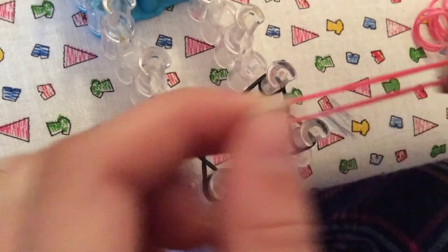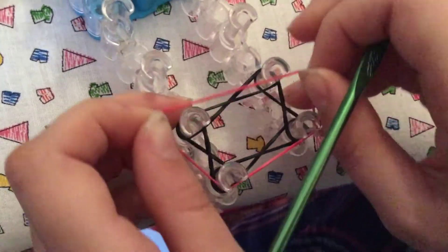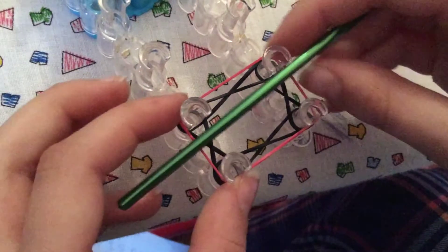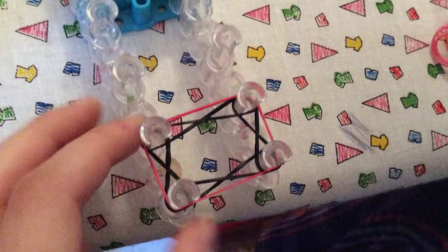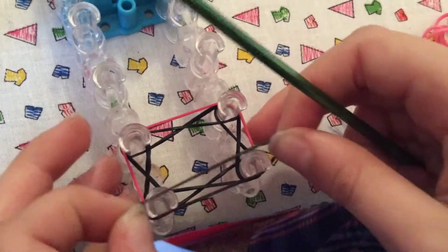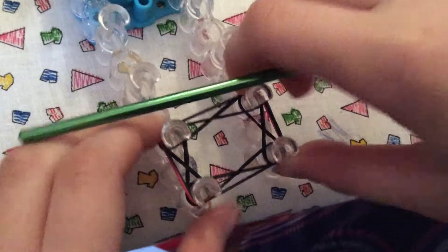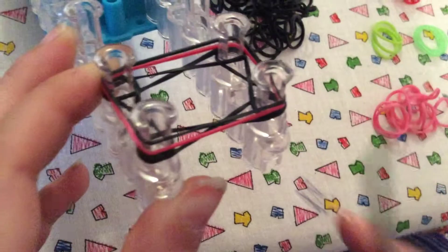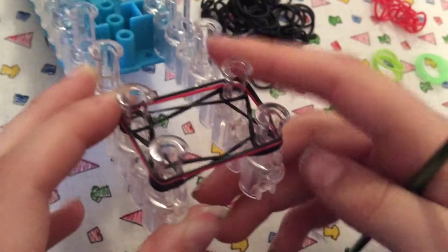Now take your second layer band and put it on all four pegs, and push it down because we're going to be adding one more layer. So this black band goes on all four pegs, but make sure that everything is still in order when you push it down — like this.